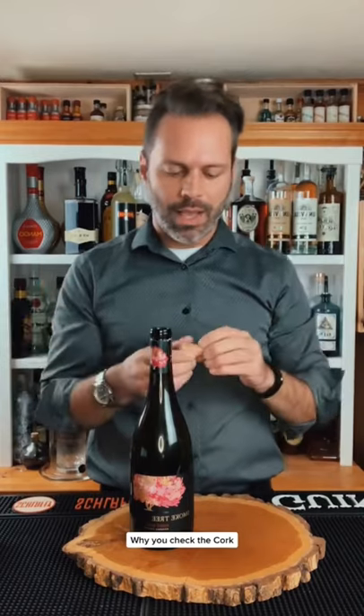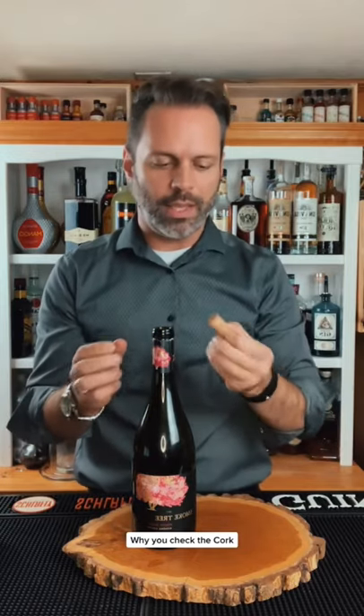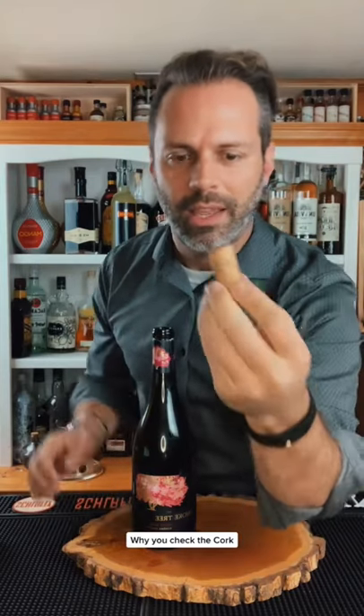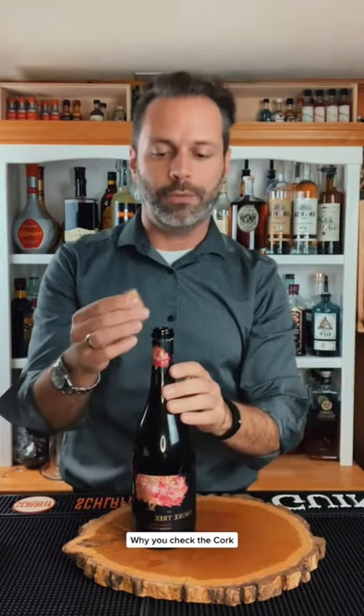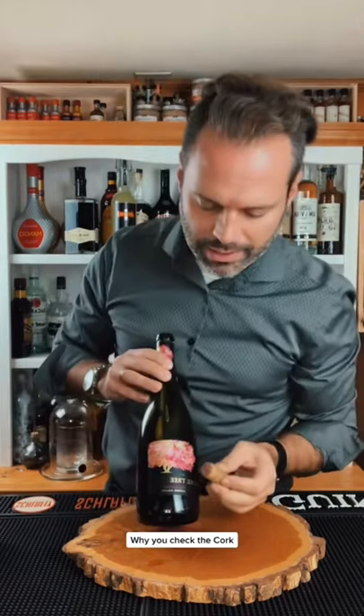Another reason is that centuries ago — maybe even decades — restaurateurs would refill a fancy wine bottle with cheap wine, and you would never know the difference because the cork was all the same. So another reason for checking the cork is to make sure that the cork has the name and the date on it, and that they open it right in front of you so that you can see this is a fresh new cork, identified with the exact name and date of that bottle.